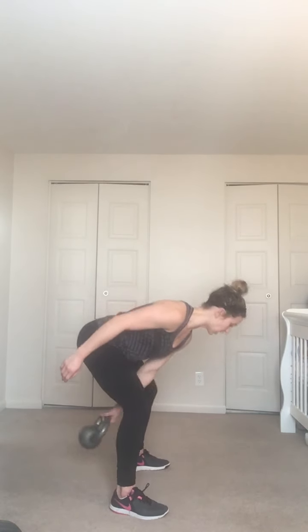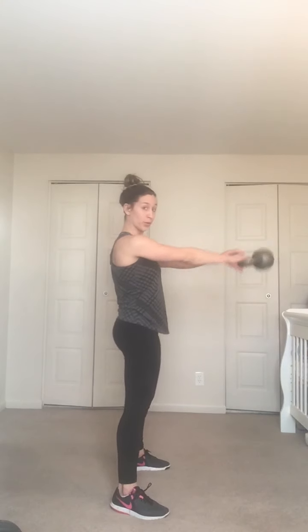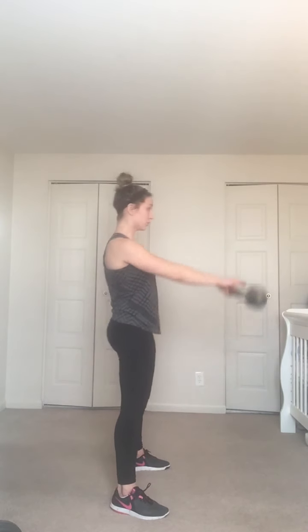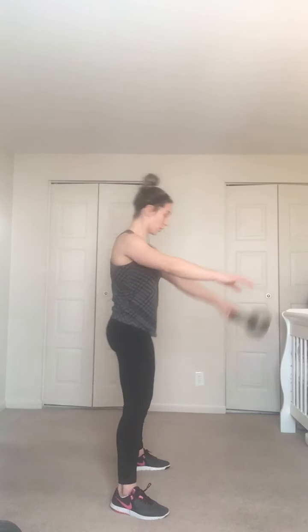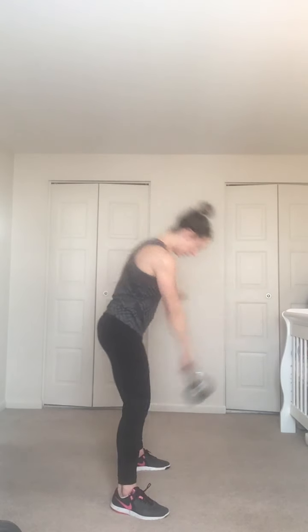And start — we go up and switch, up and switch. Nice flat back, switching at the top of the move. Keep that head in line with your body as you do these — we're not looking up, let your head go with your body, in line with your spine. Last 10 seconds — quick as you can, fire through.